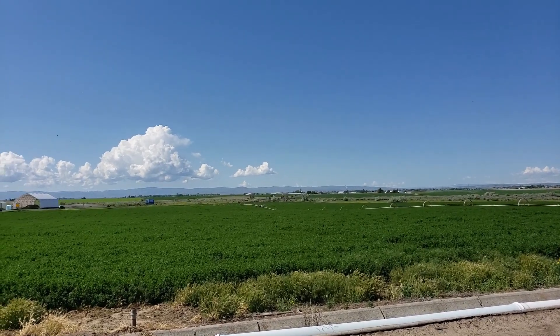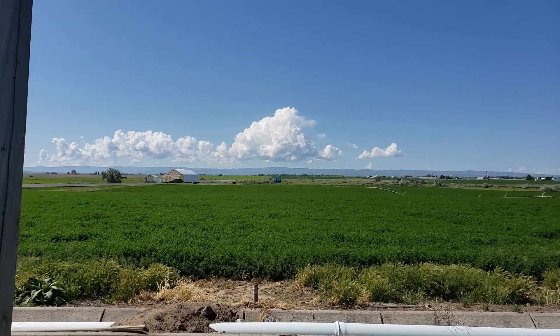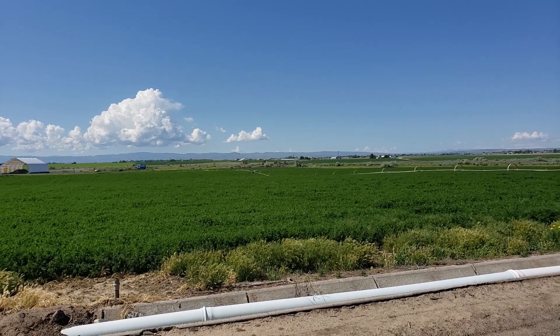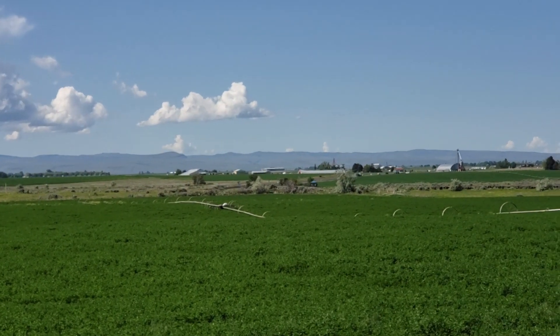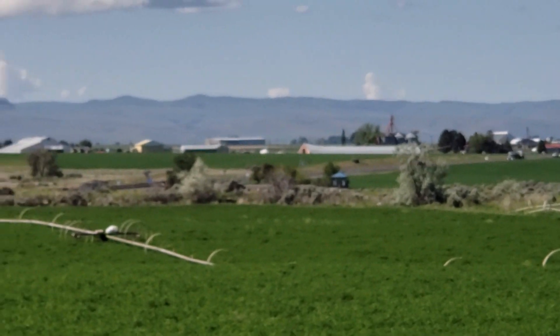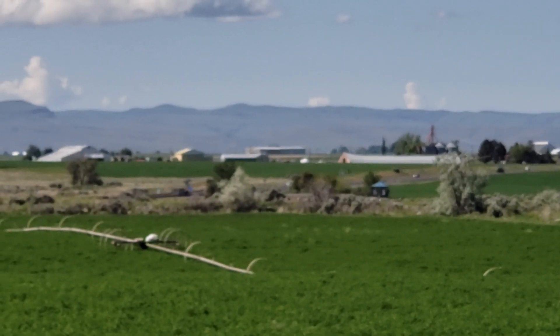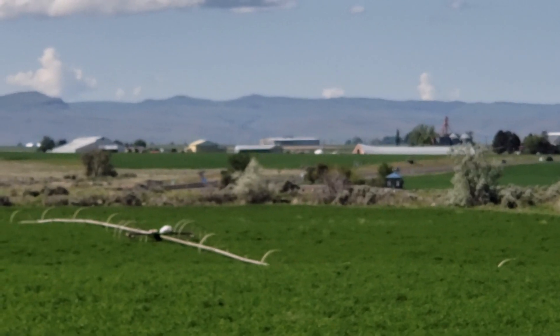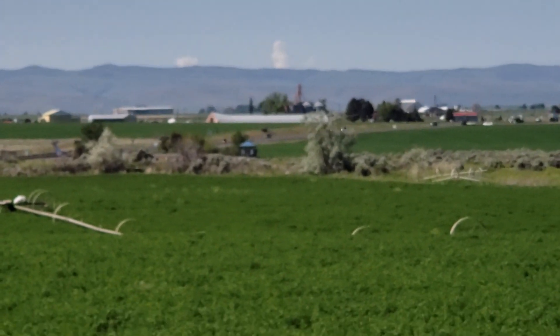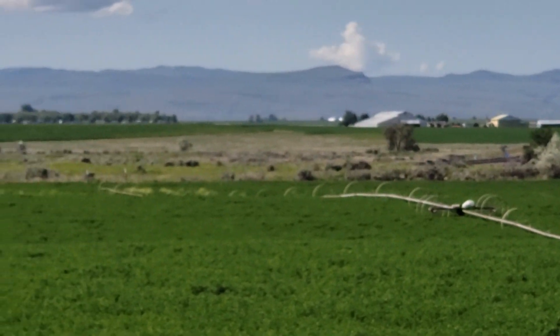I'm going to switch the camera over here. There we are, Idaho. I don't know if you can see it or not, but we'll zoom in here. Down there, that little blue building is a little pull-off for people to stop and look at the Snake River Canyon, and that's where I'm going to walk down to.